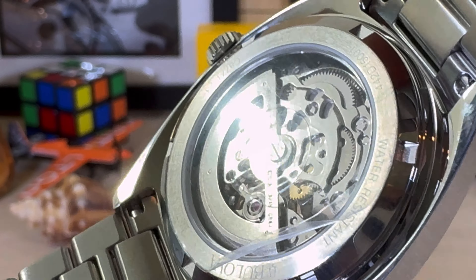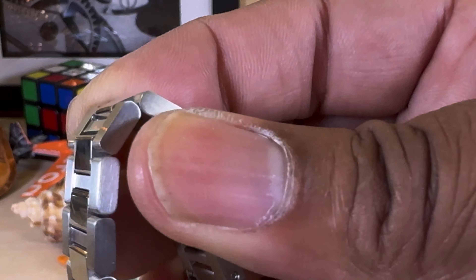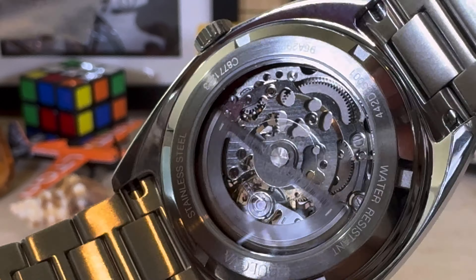Watch when I wind it — you can see what's going on inside. See that? It's pretty cool. You have a rotor on the back. Let me take this plastic off so you can see that movement better. Look at that movement.